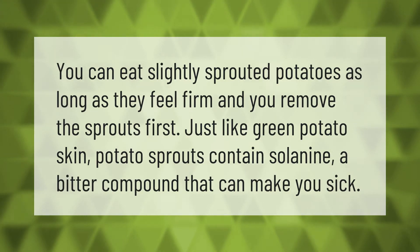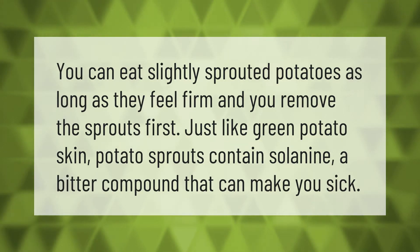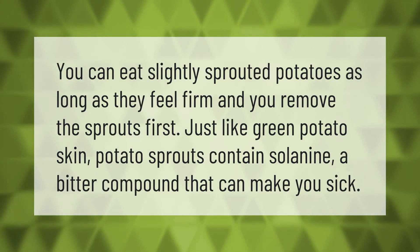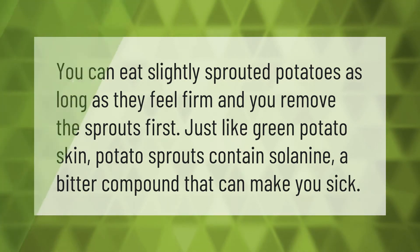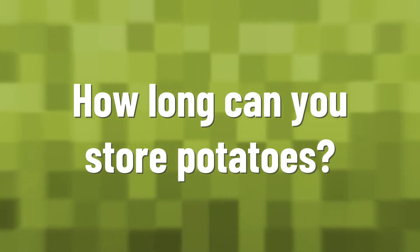You can eat slightly sprouted potatoes as long as they feel firm and you remove the sprouts first. Green potato skin and potato sprouts contain solanine, a bitter compound that can make you sick.